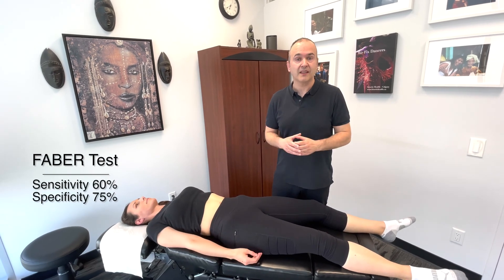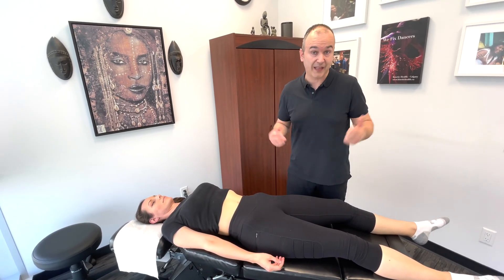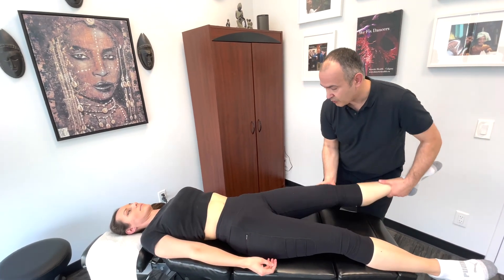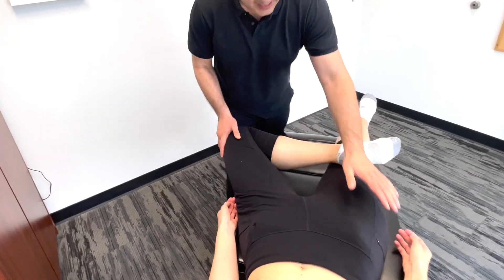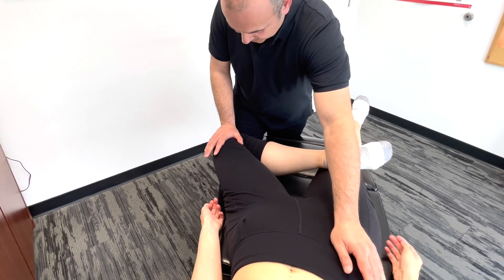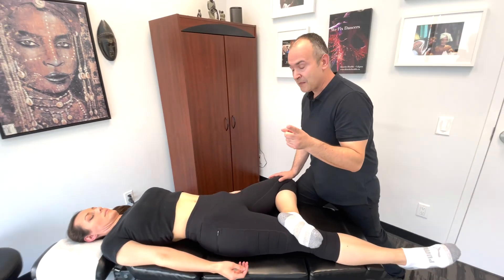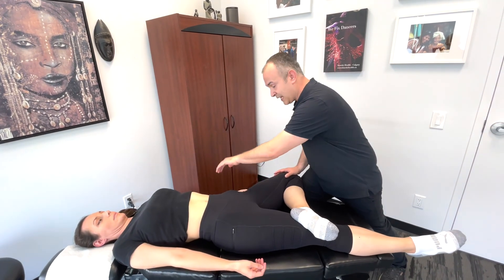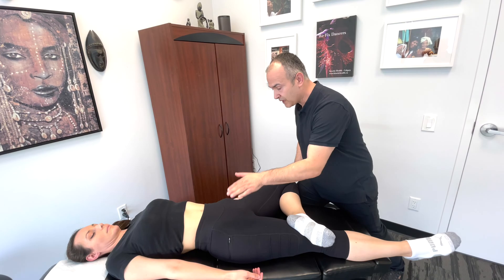The next test is the FABER test — an acronym standing for Flexion, Abduction, and External Rotation. This test covers a lot of different potential pathologies. You bring the hip into 90 degrees of flexion, then abduct and externally rotate, placing the leg in a figure-four position across the opposite leg above the knee. Stabilize the opposite ASIS and push down on the knee. A negative test is when the knee drops below or in line with the opposite knee; above that point is a positive test. You still need to investigate where the discomfort is, as this test can implicate the sacroiliac joint, the hip joint, or surrounding soft tissue structures.